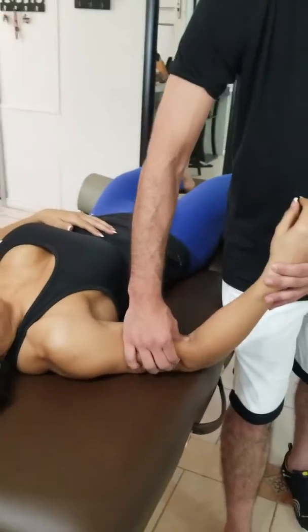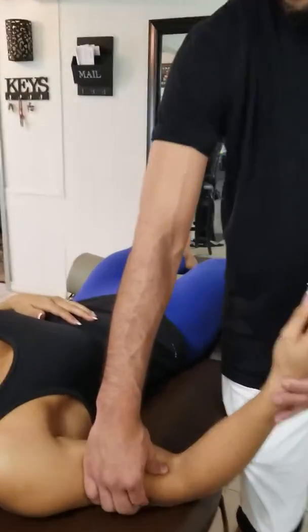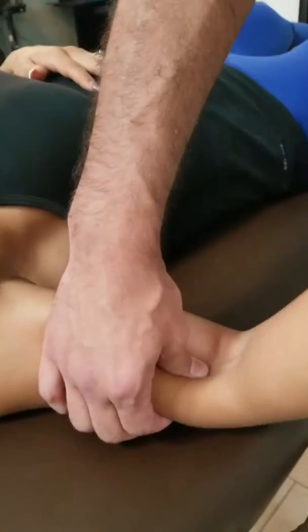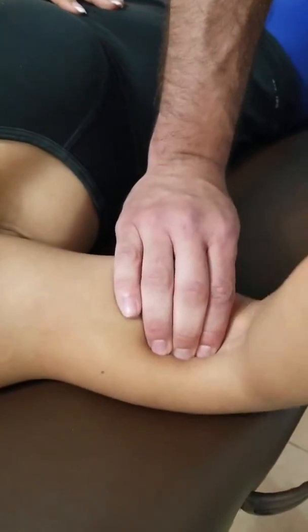And you see, now it's starting to pull out, and now you can see my foam will actually fit in there. She's not kicking and screaming as bad. Now you feel the difference in there? Now look, there it goes. Boom.